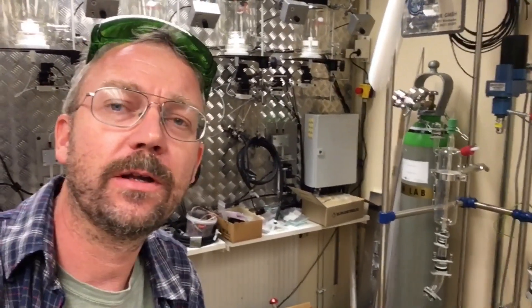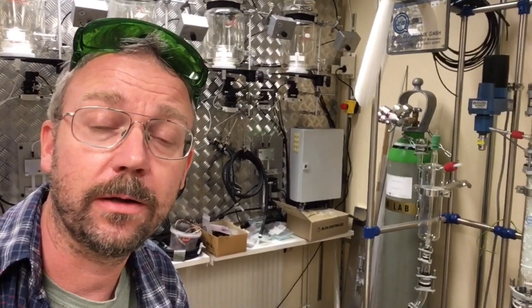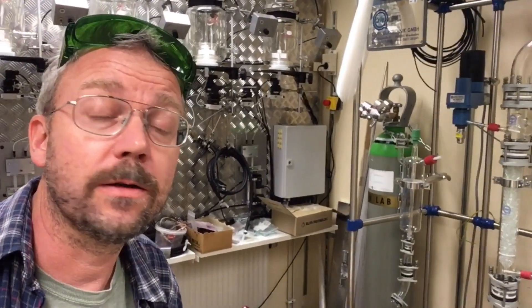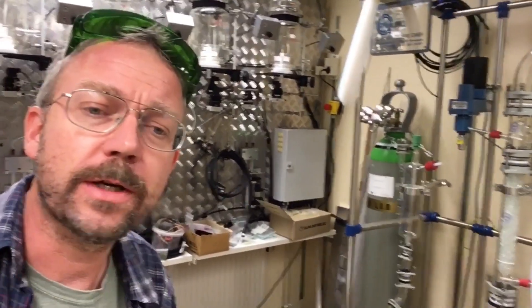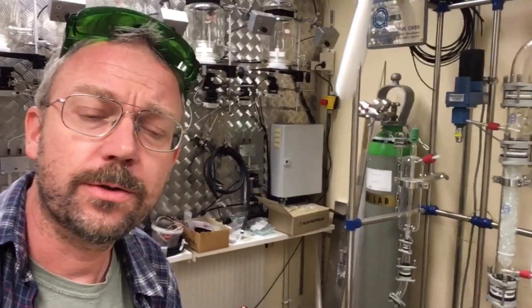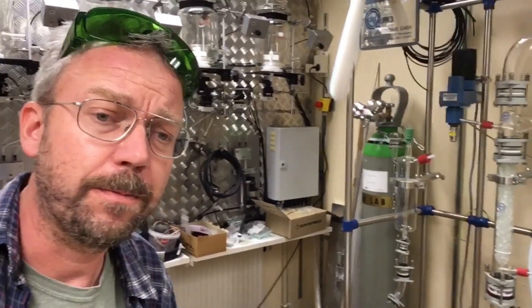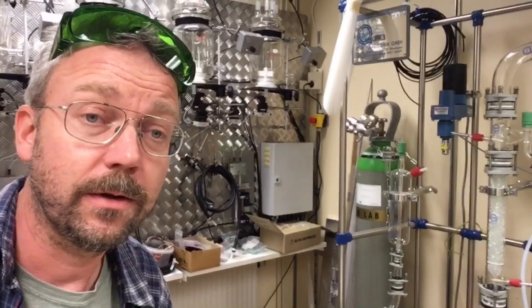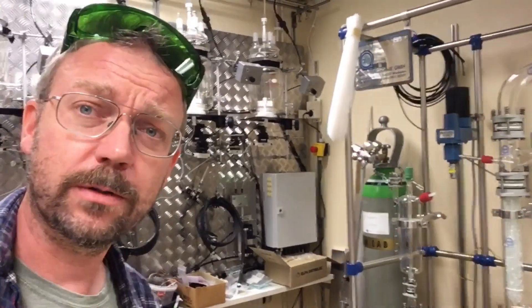Hey guys, so I got some very interesting comments from the videos that I've made where I show how you dissolve rust using acid, and someone suggested to investigate how much you can get rid of rust by just heating it and cooling it, knowing that iron compared to iron oxide expands and contracts differently when you expose them to heat and cold.